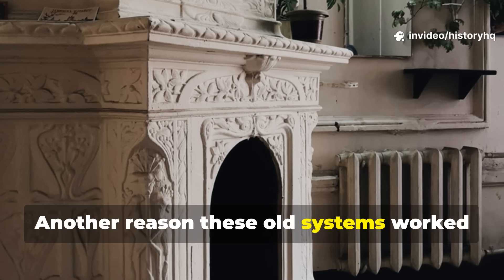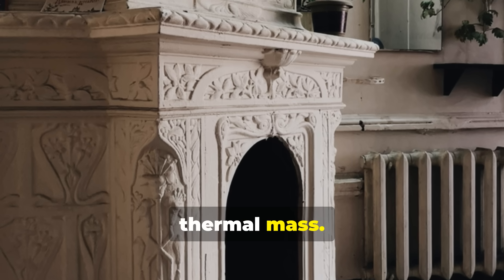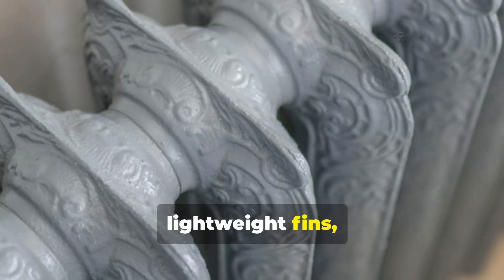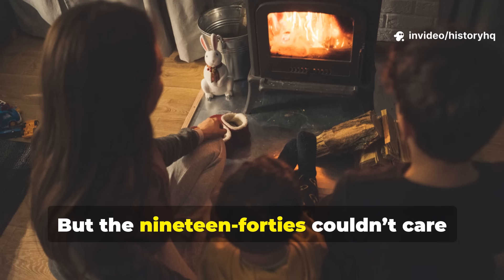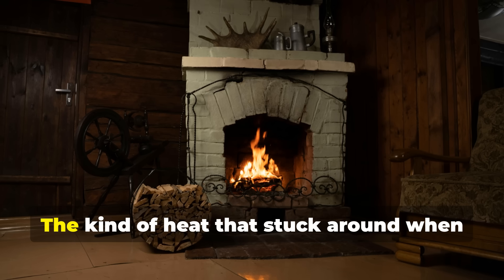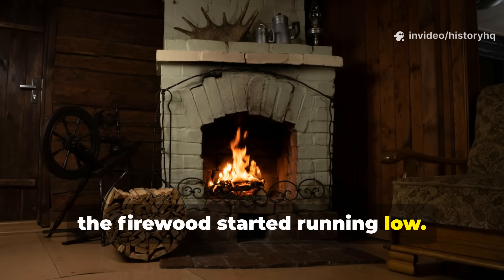Another reason these old systems work so well is, honestly, thermal mass. Today's heating technology loves thin aluminum, lightweight fins and quick-reacting materials. But the 1940s couldn't care less about fast heat. They wanted lingering heat — slow heat, the kind of heat that stuck around when the firewood started running low.